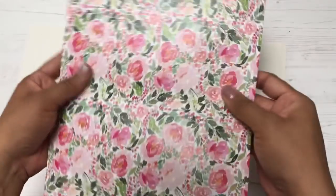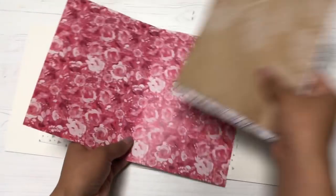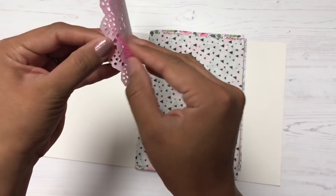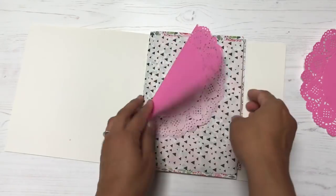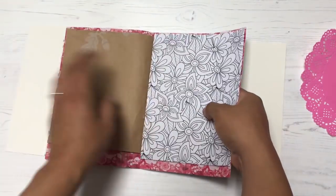Next I'm adding this pretty paper from my stash, folding it in half and adding it to the pages of my junk journal. I end up trimming it a bit because it's too big and poking out of the cover too much — it just needs to be trimmed down a smidge.